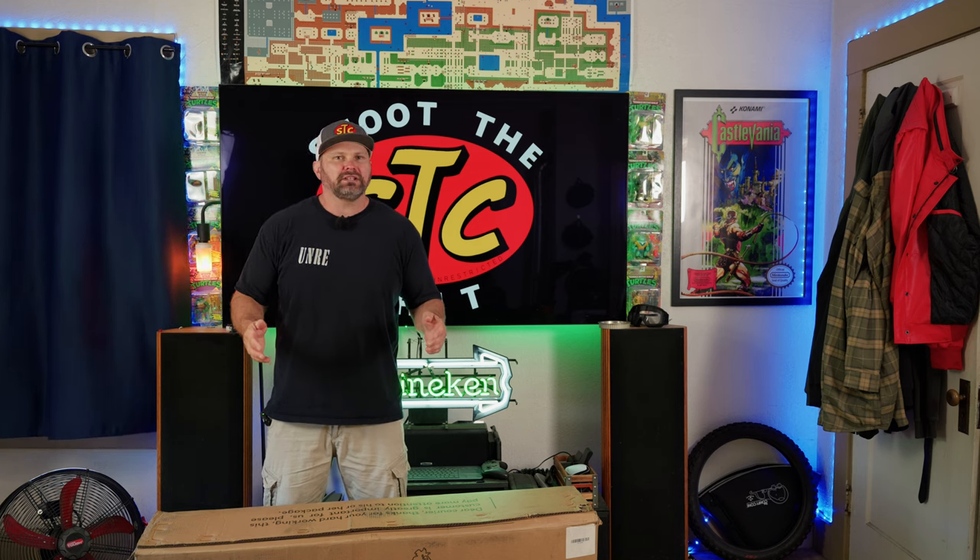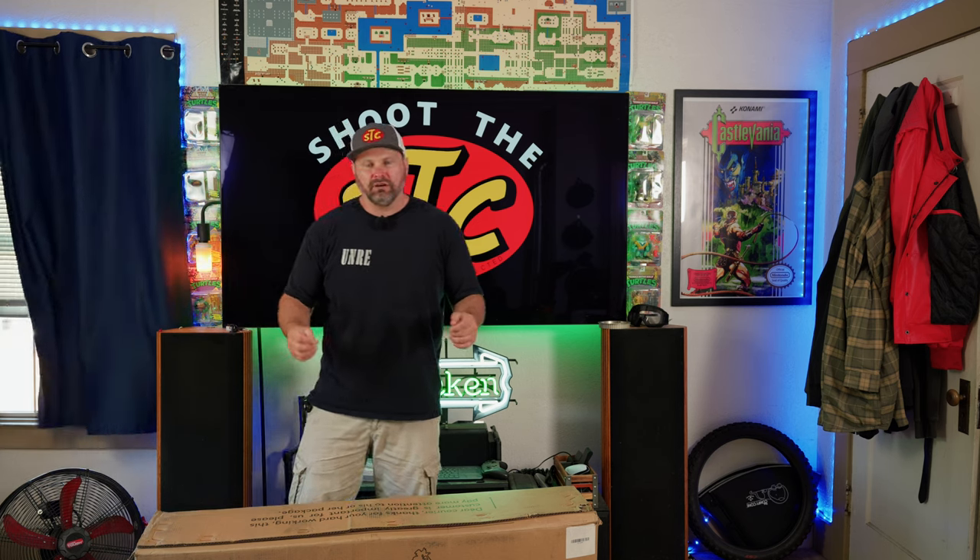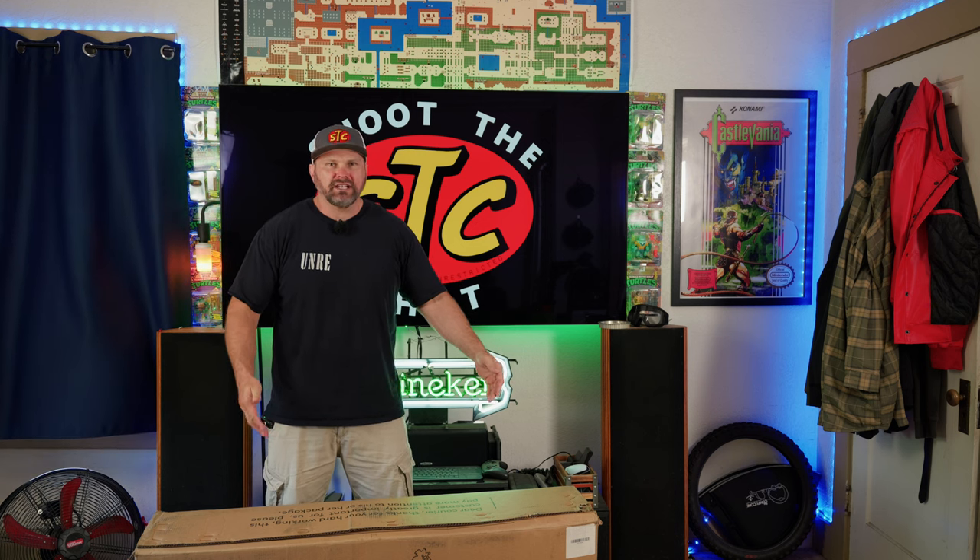Welcome back to the channel. Today we're going to be checking out the Vitilin U3, currently listed at $799. Check the link in the description of this video for the current pricing as well as any discounts. We're going to unbox this thing, go over all the specs and features, and do the fun part which is take it out for a ride.